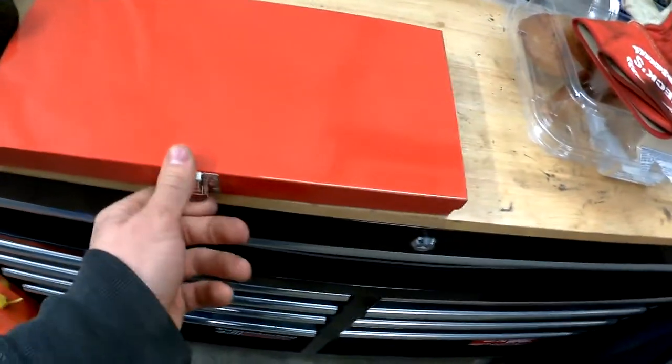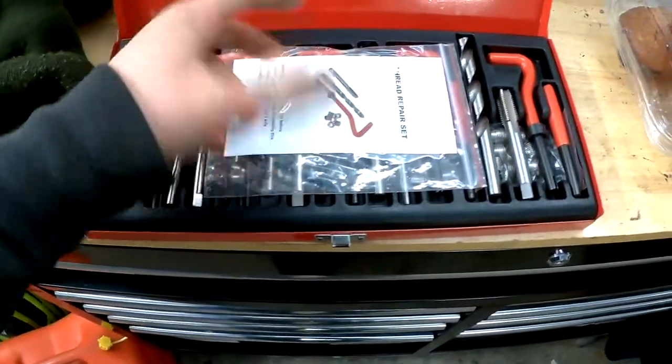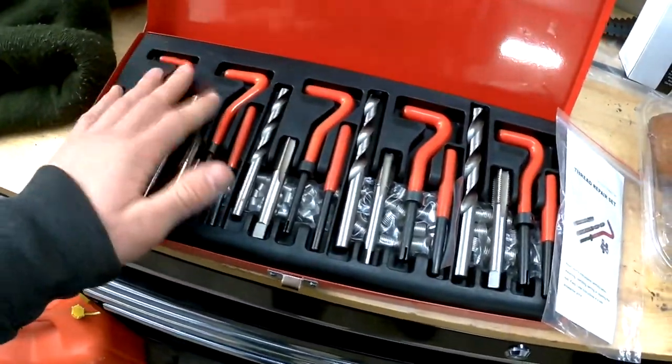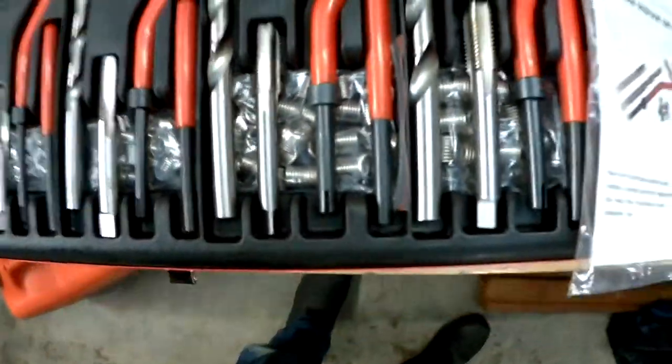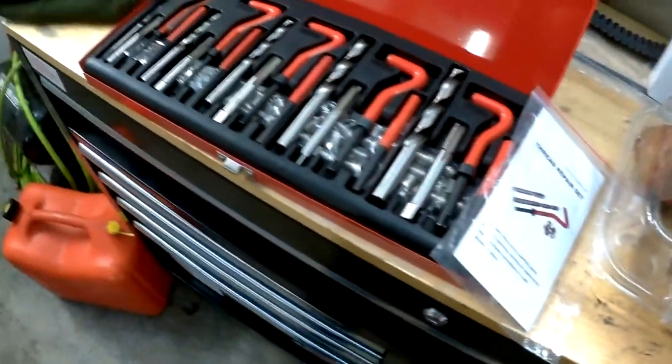Now I'm gonna get these helicoils — I just got them off Amazon. If you want me to post a link I can, but instead of paying $50 for one helicoil, I got this whole kit for $60 with metric ones in five sizes. The thread you're gonna need is M10 by 1.5, so we'll drill this, tap it, and get back up and running.